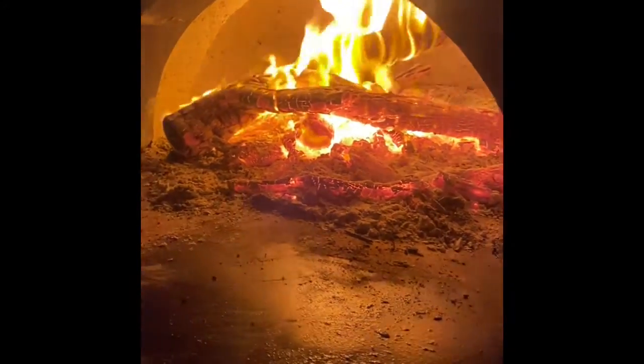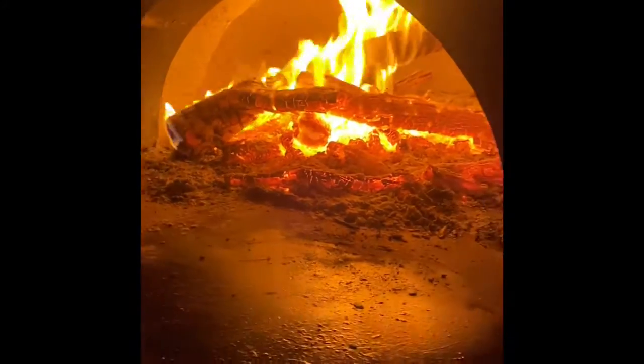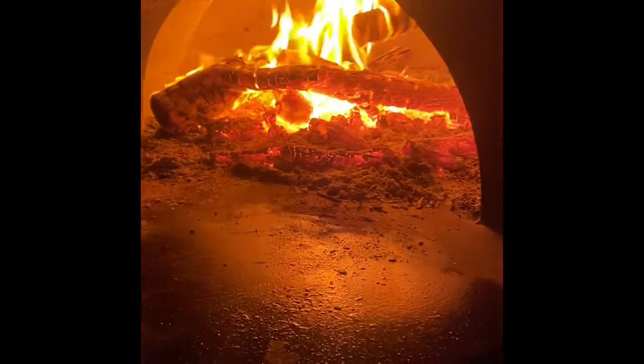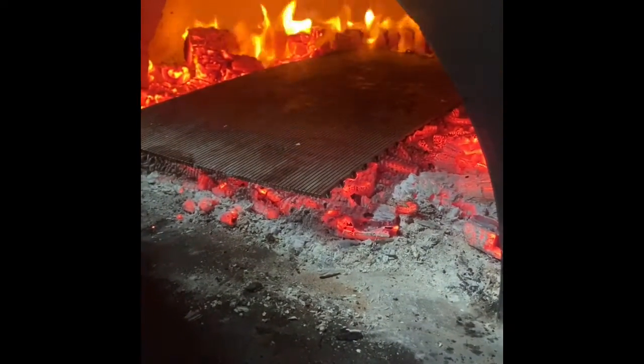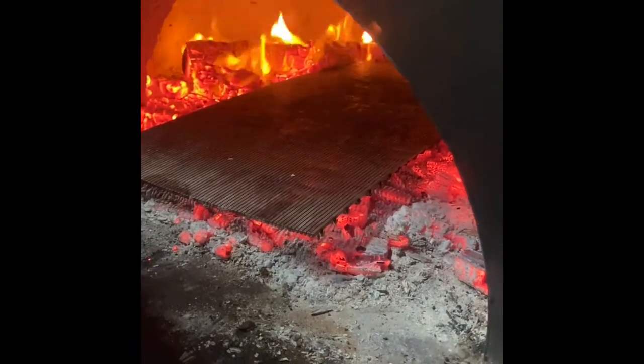We're prepping the oven for some kebab-style chicken on the skewer, and we're going to roll it into sushi. In preparation for the chicken, we're using the stainless steel grill. I've just given it a quick scrub with a wire brush and now I'm going to tuck it in over the coals and let it warm up. Inside the oven we'll close the door, leave it for five minutes, pull it out, and then start cooking the chicken.